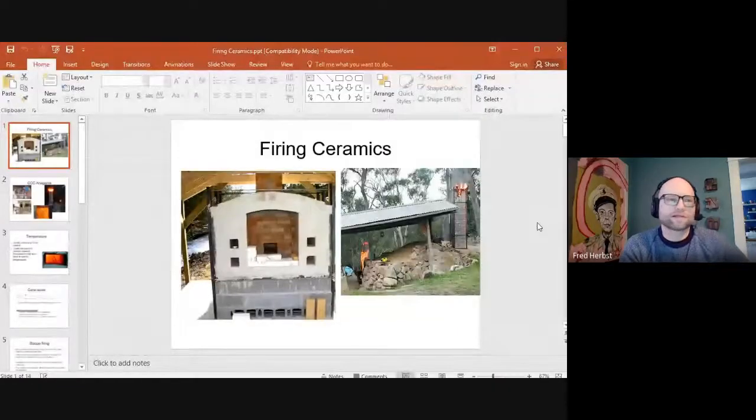This lecture is about firing, and one of the things we've missed because of what's happened is the wood kiln firing. This is the first time we've had a semester where we didn't get to do this. So this lecture basically covers kilns, firing ceramics, and basic information that you should know going forward.